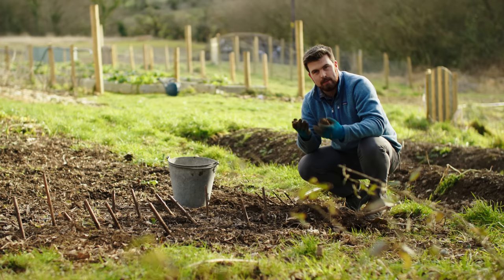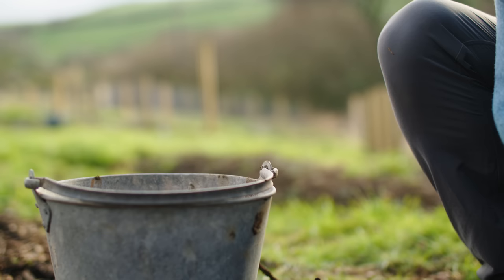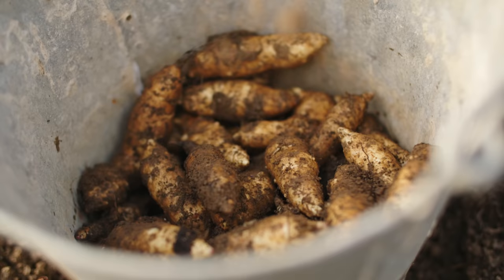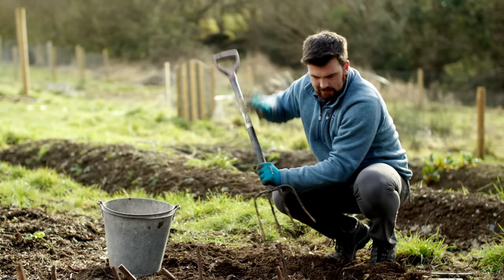Jerusalem artichokes are firstly one of the most productive winter crops that you could possibly grow. Usually you start harvesting them around the start of December and I'll be harvesting them right through to the end of February, so you've got that full span of winter in which you can enjoy these tubers.